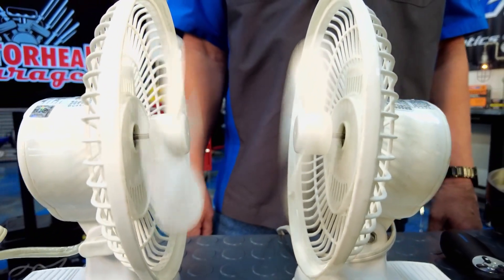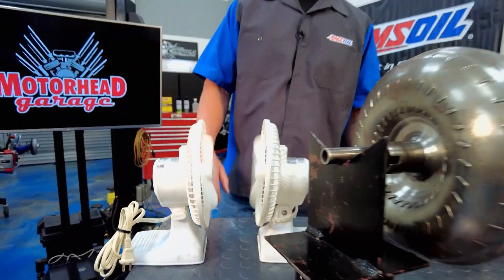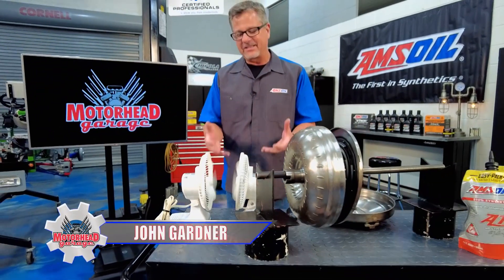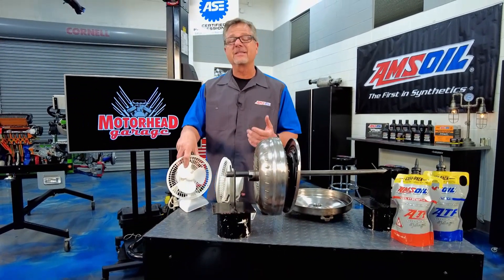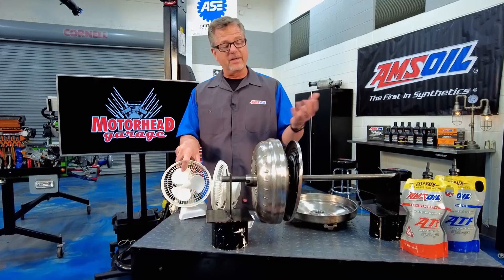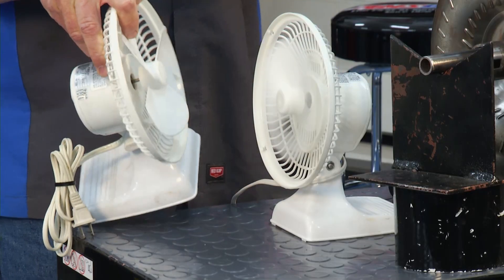Stall, acceleration, multiplying torque to full coupling. Welcome to this AMSOIL tech tip. This is a good illustration of how a torque converter works. What's going on with the torque converter? It's actually multiplying torque from the engine through the transmission out to the wheels. And this fan's a great illustration.